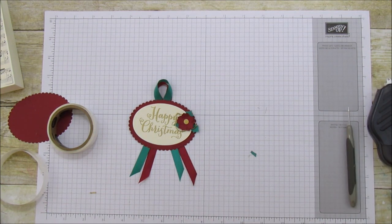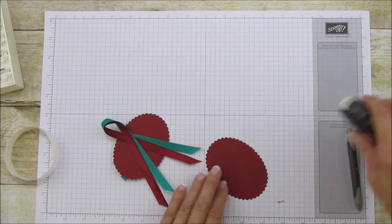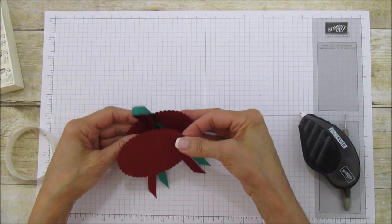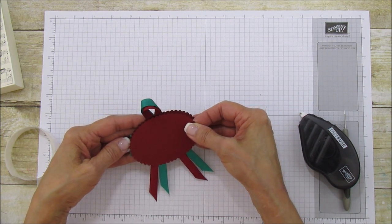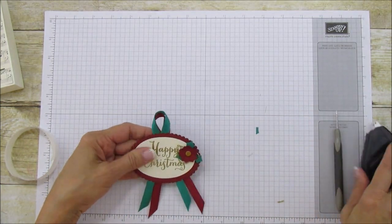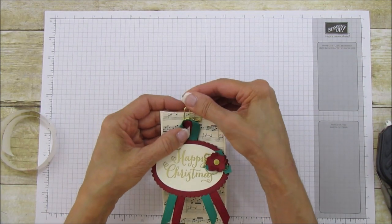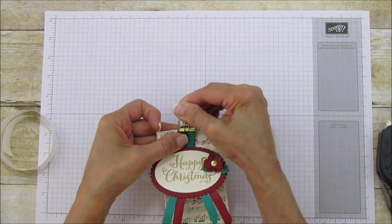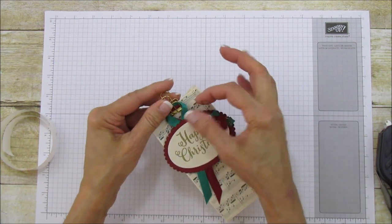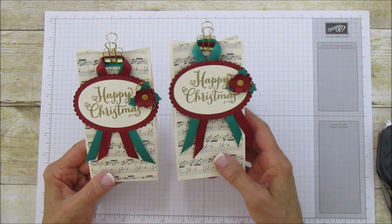Now we're going to attach the tag to the back of the bag. I used fast fuse on it, or you can use Tombow — it gives you a little more time to line up the scallops. I just didn't want it showing from the front. All we do is put it under there just like that, and I kind of brought it around. There you have it — it's super cute and super elegant. I really love these!